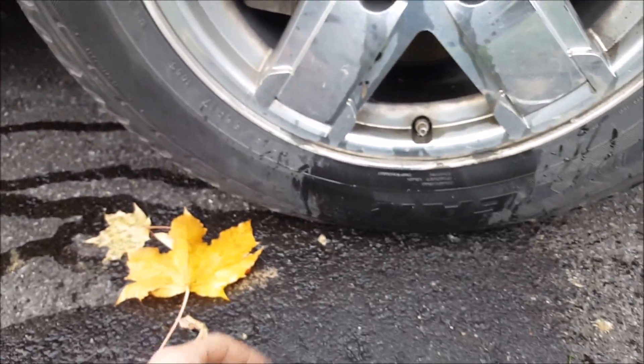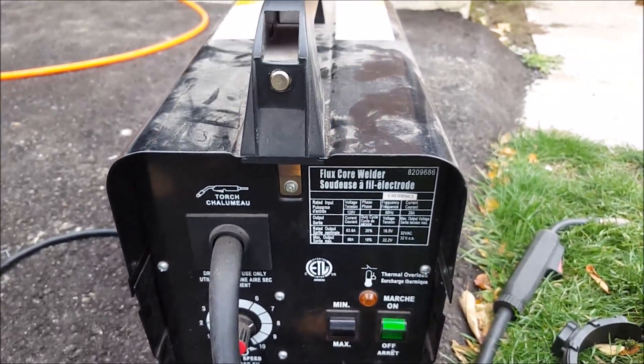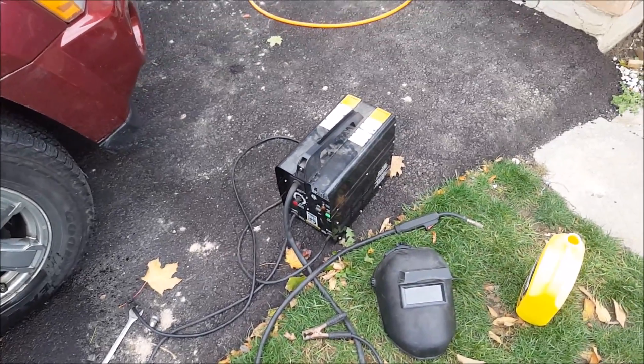It's going to have to be sanded down and repainted. So I'm going to paint the rims — I don't know exactly when, but I'm going to do it. Another thing I recommend is the Power Fist MIG Welder from Princess Auto. This thing is amazing — it's only about 120 bucks. Hope you guys enjoyed this video. Thanks for watching.